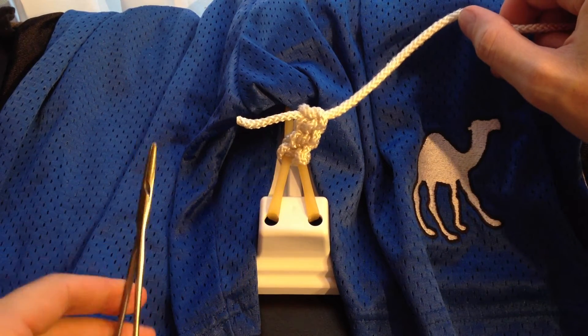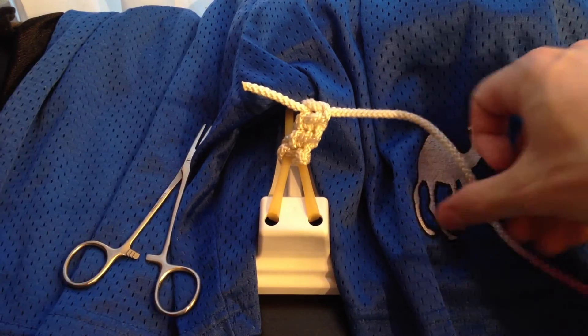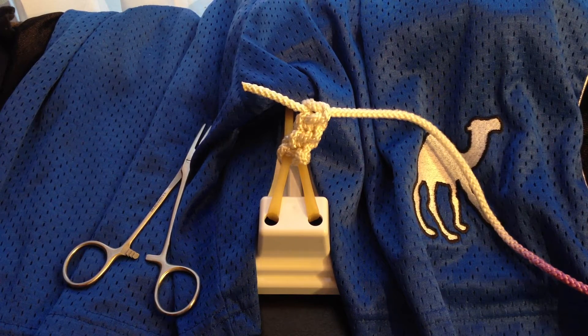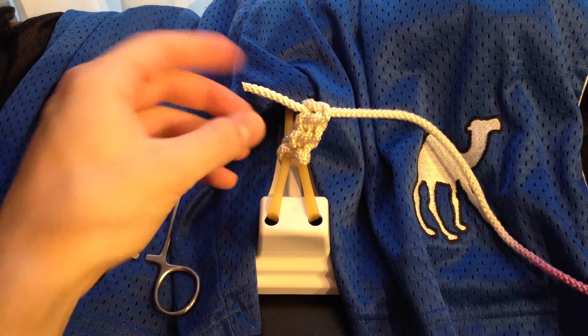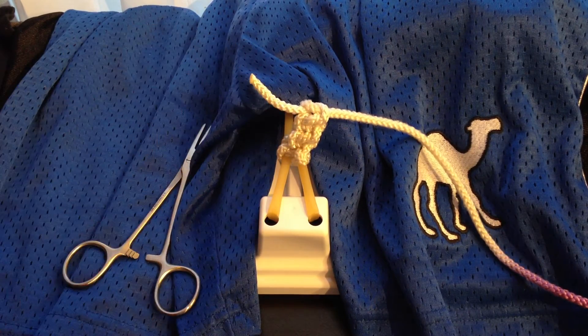It's a little bit harder to see with just the white string, but these are all square knots. So that's it — that is the instrument tie for lefties. This is a quick knot, it's very easy, and as you can see, you can tie it with a very short amount of thread. This allows you to tie many knots with the same piece of suture and save some money in the process. So keep practicing this — you're going to use this a lot in the OR. Thanks for tuning in and good luck.